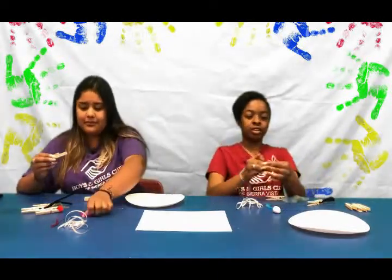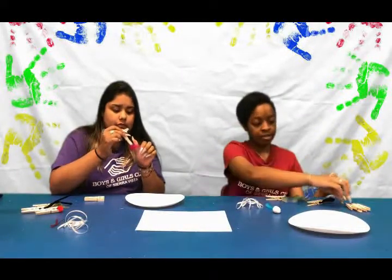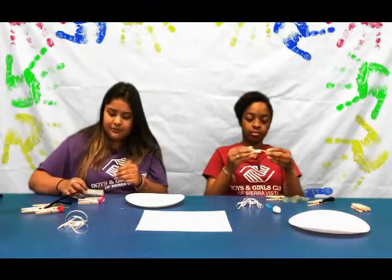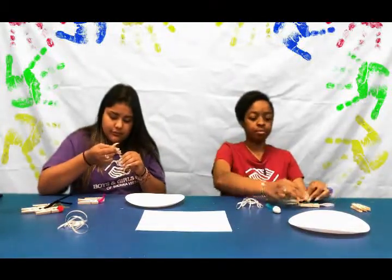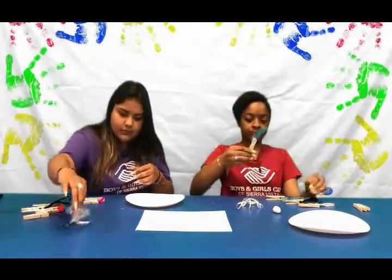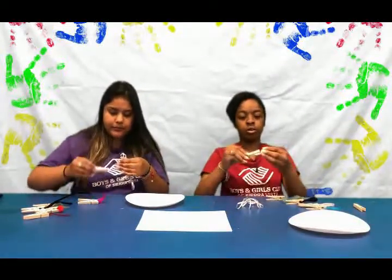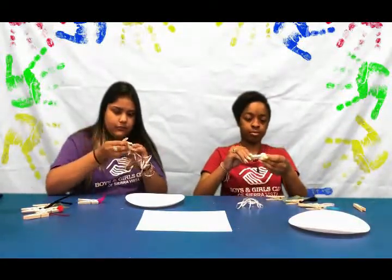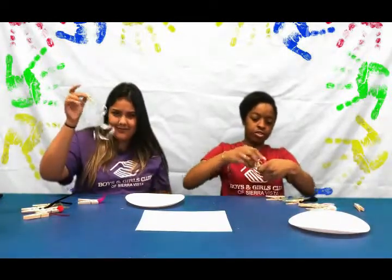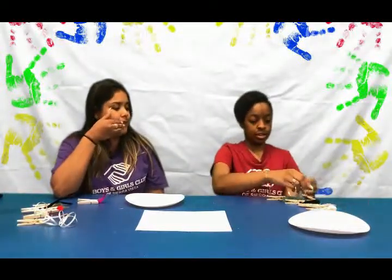With your string, take about five strings, fold them in half, and then clothespin the end — just like that. Do the same with your feather like this, and with your pom-pom. Then take about five pieces of ribbon and close it in the end of that.